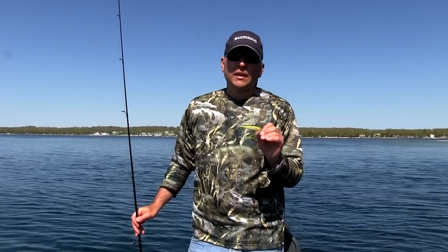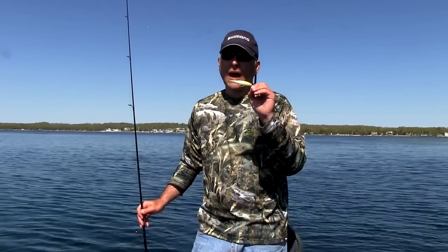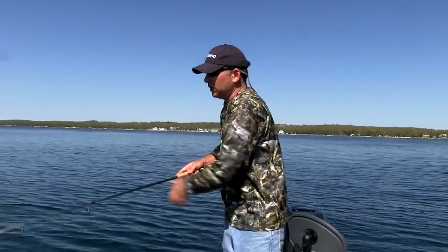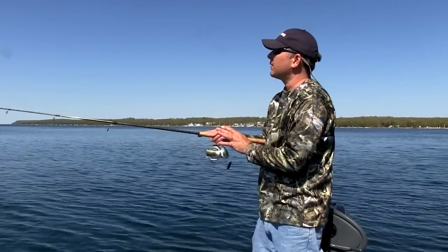The one thing that we do a little bit differently — because a lot of people use this bait, it's a popular bait, it's one of the best if not the best jerk bait out there for this time of year — is fish it a little different. I'm gonna show you a quick example of how we fish this that separates it a little bit from some other people.